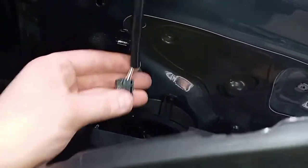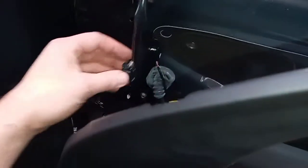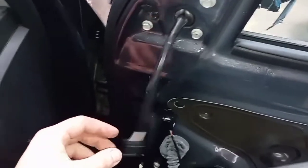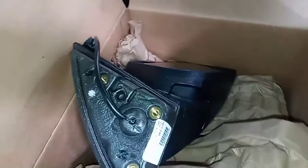You have an electrical connector - this just unplugs. There's a little button part on the end of it; you push it and then pull it up and it'll come out. It might be a little stubborn but it shouldn't be really hard. Your new one should come with it unless you have an aftermarket, then it might not.